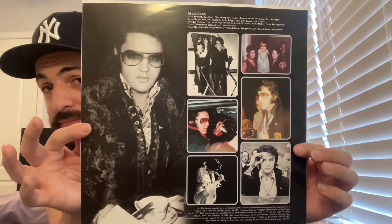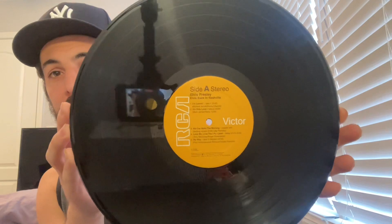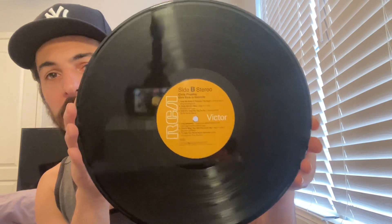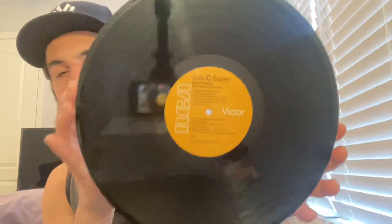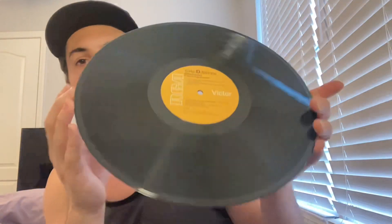Again, this is just like the same concept as the one for Back in Nashville that came out last year, which was an amazing box set I never got to review. Now let's show the vinyl — here's side A, looks like the 70s RCA Victor. Here is side B. Look how it reflects — pretty sweet. And here is side C and side D.